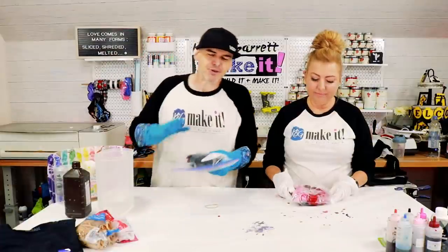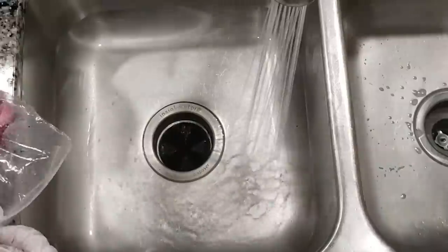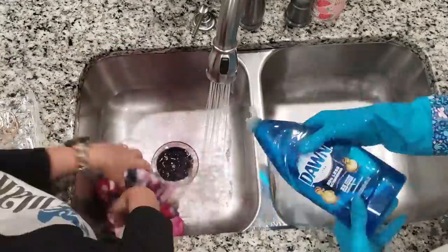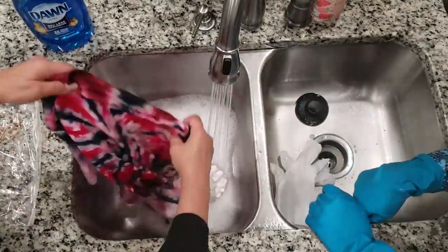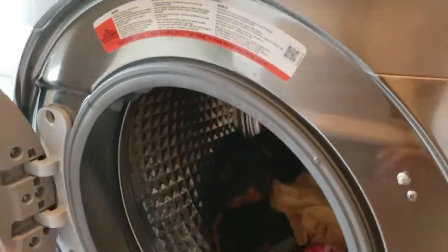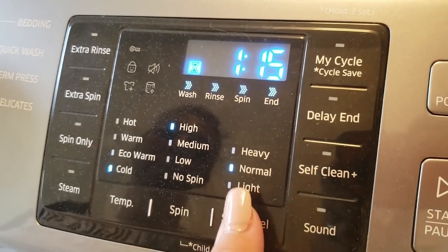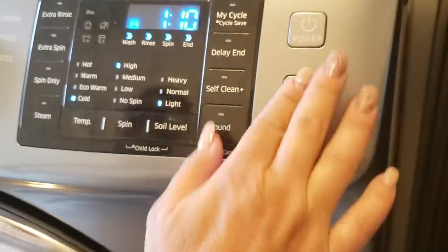2,000 years later — it's been 24 agonizing hours. I still don't know what it looks like or if I did it right. But we're gonna take it down to the sink and rinse it until it runs clear. And then after it runs clear, we're gonna fill the sink up with some cold water, add a little Dawn dish soap and rinse it in that before we wash it, to help these colors set. Then we're gonna put it on a cold wash. Ready for the reveal? Three, two, one.